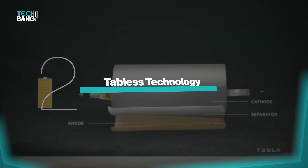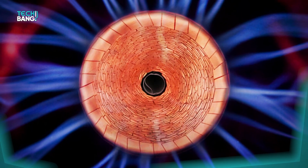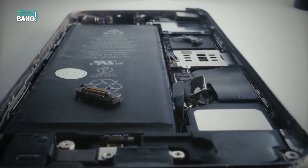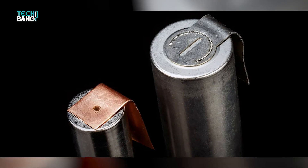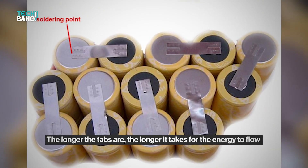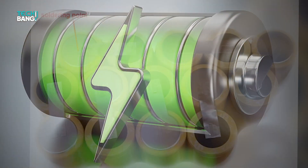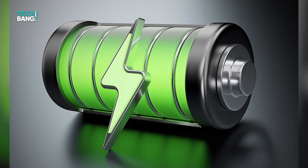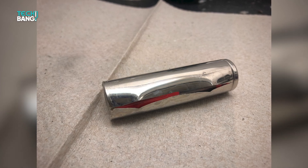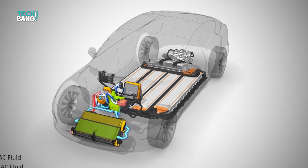For the large form of the 4680 batteries, the tabless technology is critical. When normal batteries are charging or discharging, the stored energy travels through tabs connected to the battery's electrodes, and the longer the tabs are, the longer it takes for the energy to flow. This means so much heat is generated due to added resistance, which can damage the battery — hence the introduction of battery management systems and a cooling element built into the battery packs.